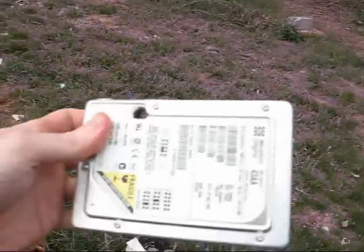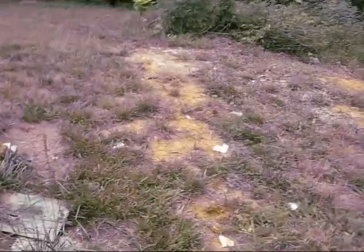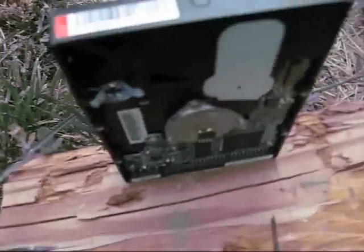The 7.62x39 got through both Western Digital and the Maxtor — epic fail for those drives.